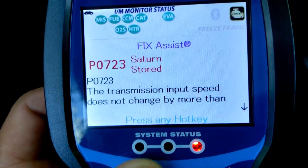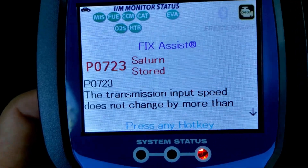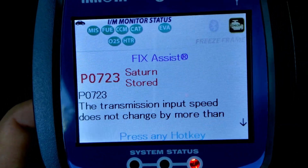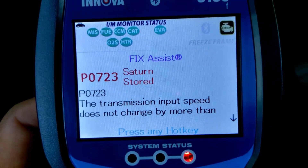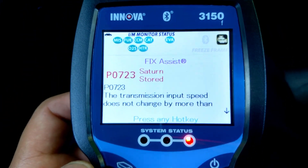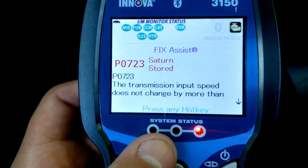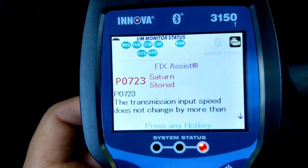When there's a problem you usually get a red light down here; when the car's good to go you get a green light. Yellow means the car is not ready — pretty much they've reset the computer by disconnecting the battery or something like that. If you're going to use this to purchase a vehicle, make sure it's on green. Red means you have a diagnostic trouble code.